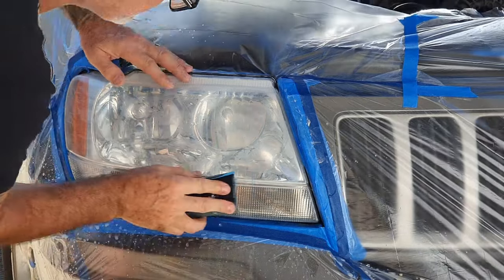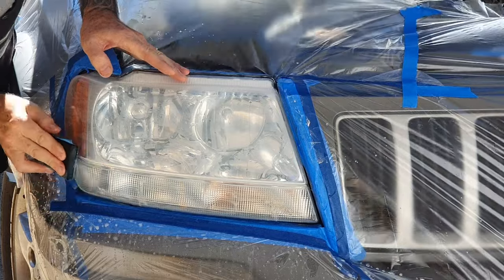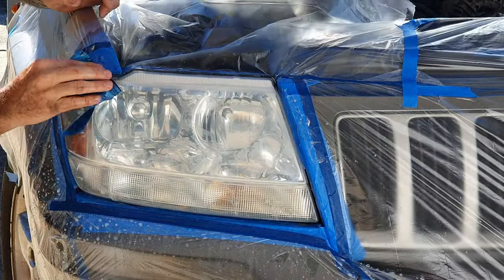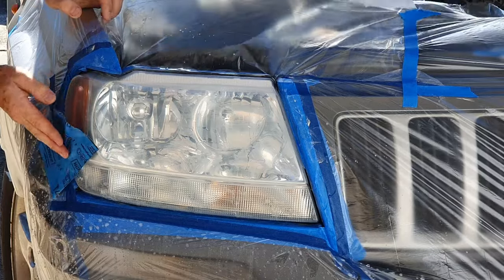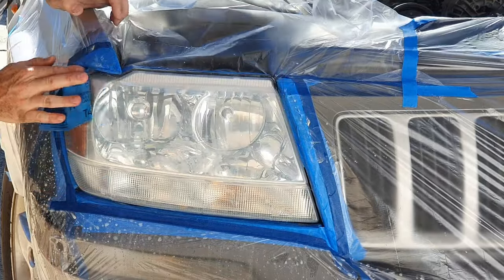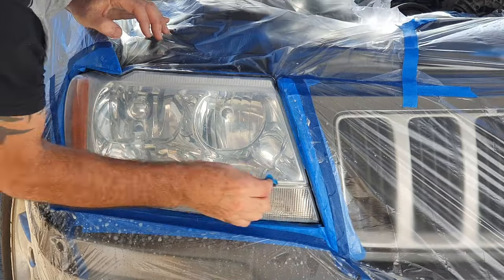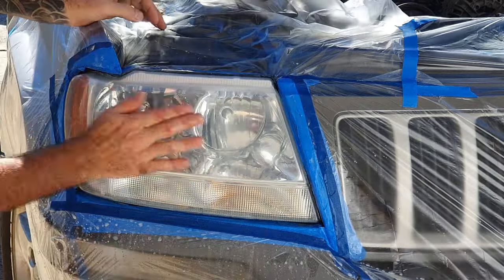Doing this bottom bit across here, then go for all the soft edges again — the radiuses around the sides, straight across the top once more, and get that slot down the middle. Then I'm going to blow dry it with my little Ryobi blower and clean it up.